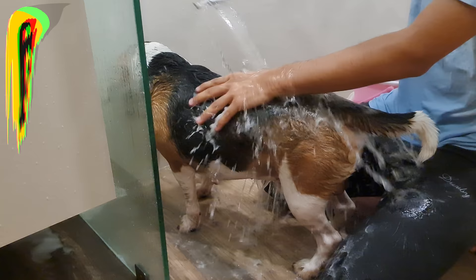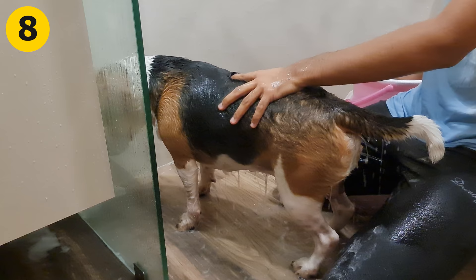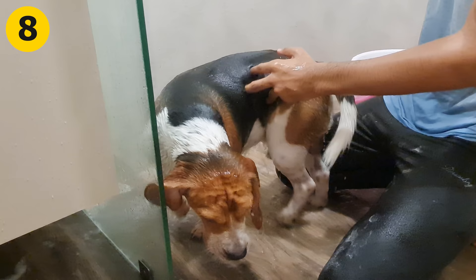Step 8: Rinse again. Rinse the conditioner using an ample amount of water. While putting water on your beagle's fur, run your fingers through his coat.